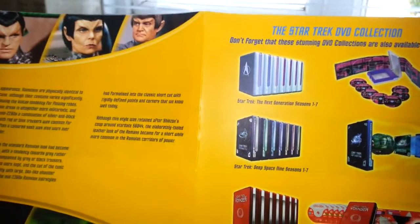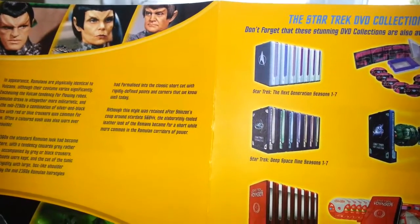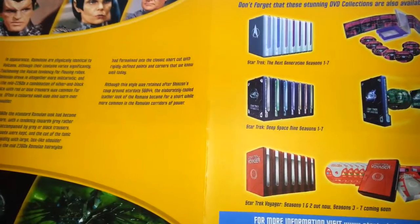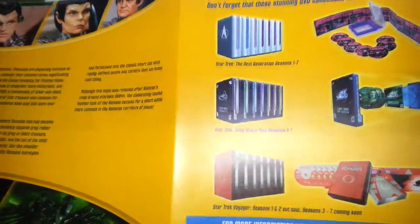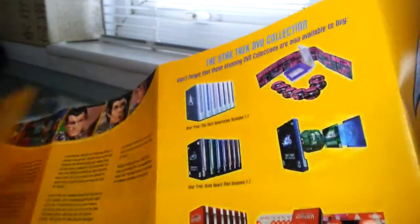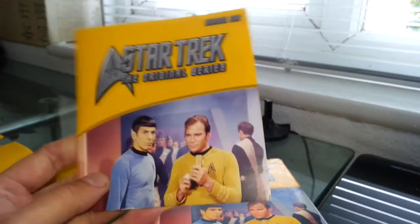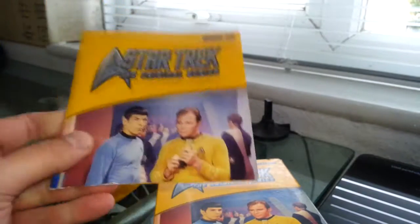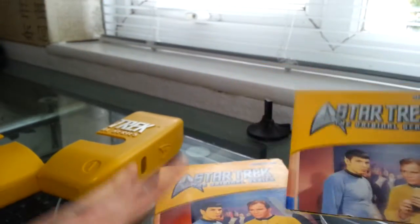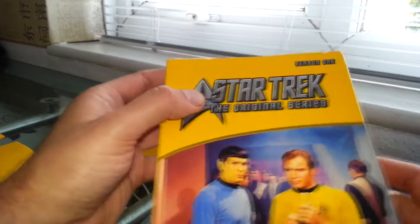There's The Next Generation in the same sort of style — hard boxes. Deep Space Nine. Voyager. There are so many different spin-offs of Star Trek, and that's why it's such a big franchise. It is a very popular TV show — anywhere in the world you go, everyone knows Star Trek. So it's only right for them to bring out a box set of the original series and everything else.